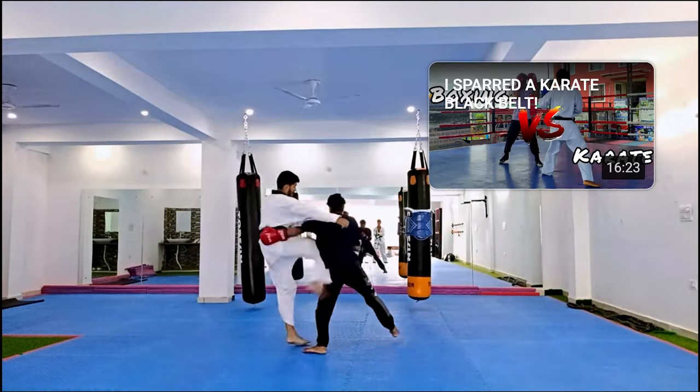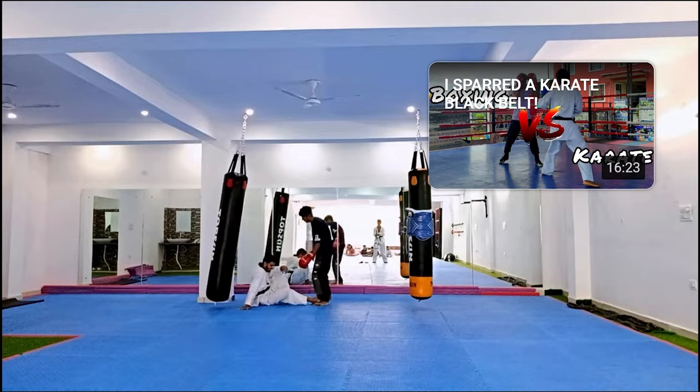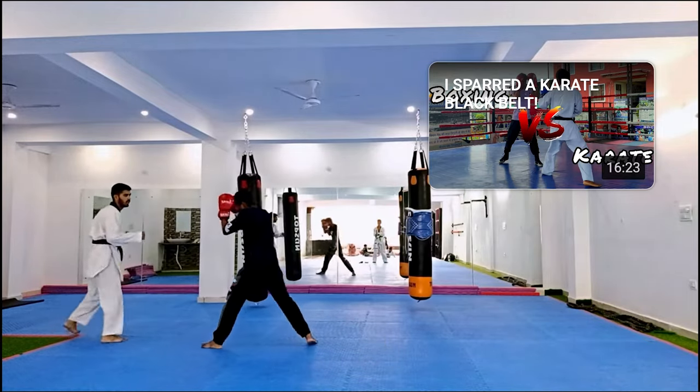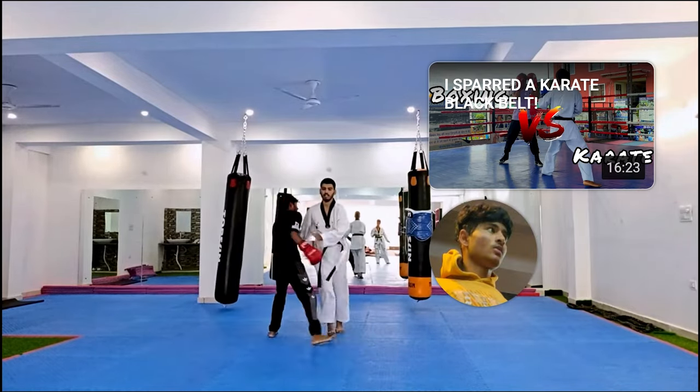Nice over the top — got him! The taekwondo black belt threw a bit of a hail mary kick, but you have to be careful. That was a perfect example — even when you've jammed them, a hail mary kick could still get you. The sparring session versus the black belt was great because he had tricks the green belt didn't — his kicks were less telegraphed and he had deceptive sacrifice kicks that you really have to watch out for in taekwondo.